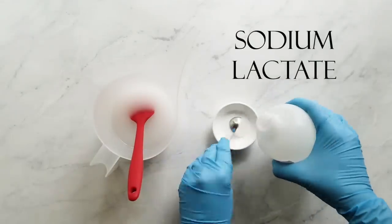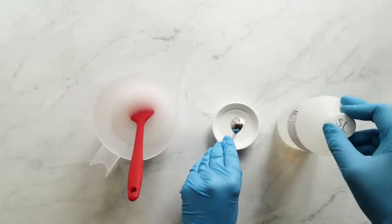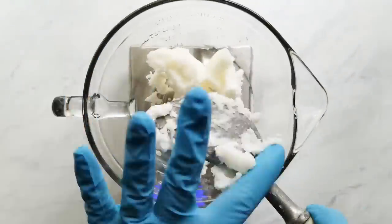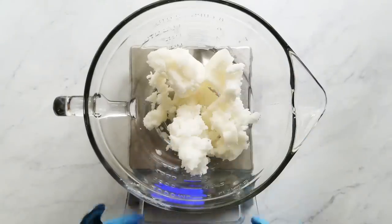Next, I measure my sodium lactate — I use one teaspoon per pound of oils — and I just set that aside with my cooling lye water. After that, I measure my hard oils and get them melting, starting with my coconut oil and then my sustainable no-stir palm oil.